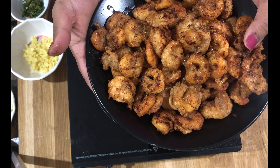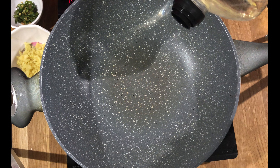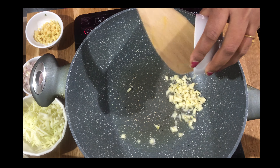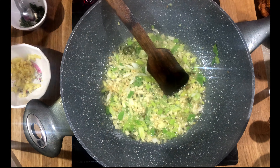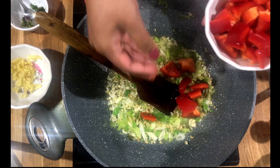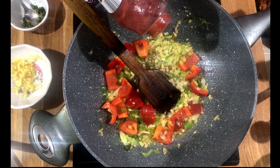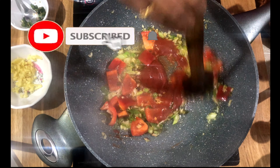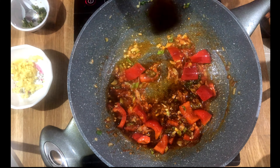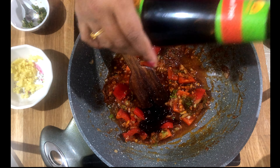Now we are going to make the garlic chili prawns. Heat the pan and add oil. Once the oil is hot, add 2 tablespoons of chopped garlic, 1 tablespoon of chopped ginger, 1 cup of chopped spring onion, and chopped chilies to your taste. Add some chopped capsicum — bell pepper. If you have multi-color bell peppers, you can add them. Then add 2 tablespoons of soy sauce and 1 tablespoon of oyster sauce.